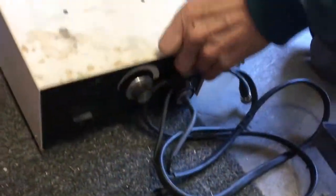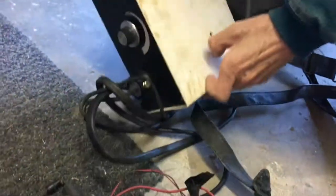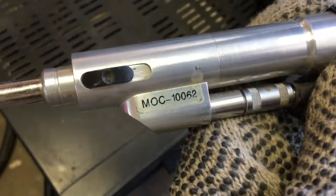Is that a Toshiba? That part there is Toshiba. I see no name on it. Well, this is the MOC 162.